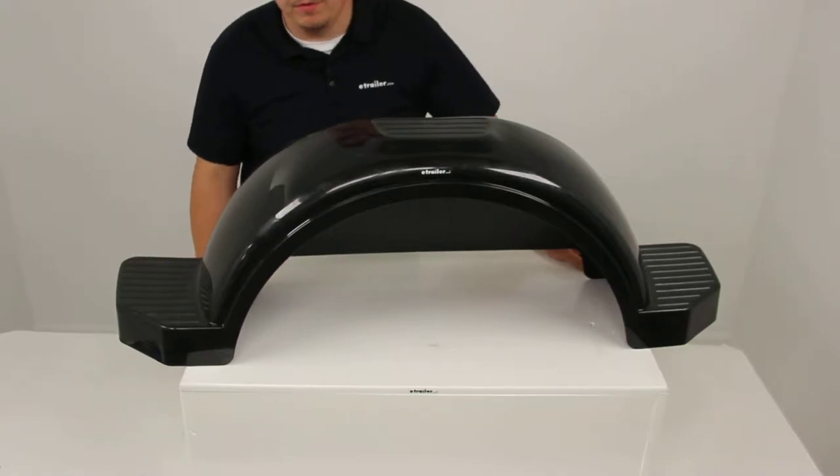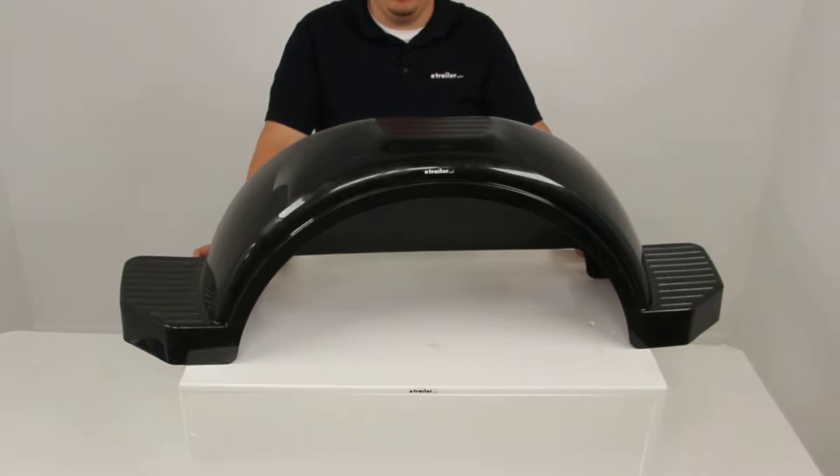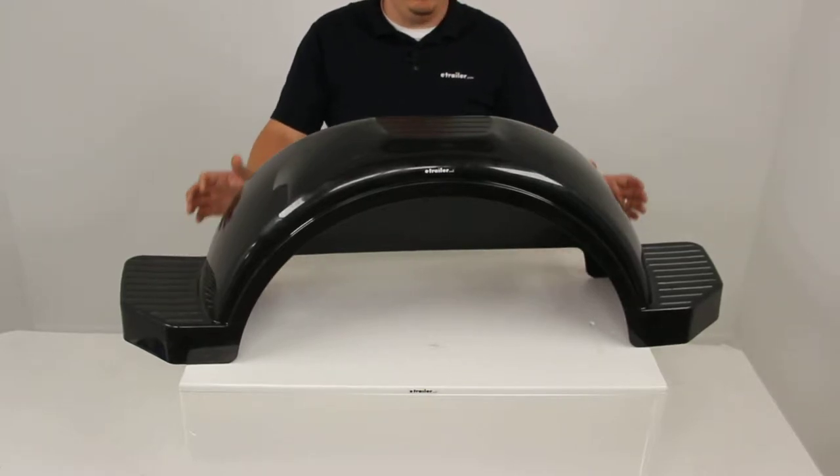Today we'll be reviewing part number F008585. This is the Fulton single axle trailer fender with top and side steps in black, designed for 15 inch wheels. This part number includes one fender.